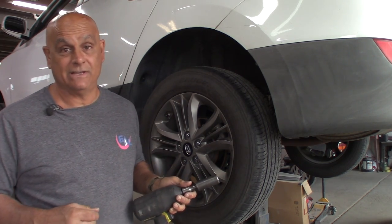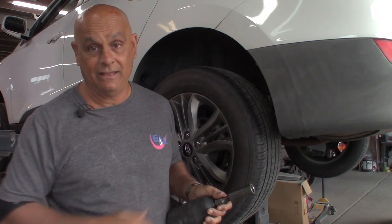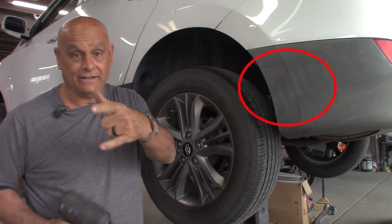What's up everybody, Pete with Auto Repair Tips. In this video, I'm working on a 2014 Hyundai Tucson. The customer's complaint is they're hearing rear brake noise, so let's check it out.